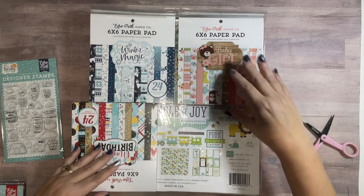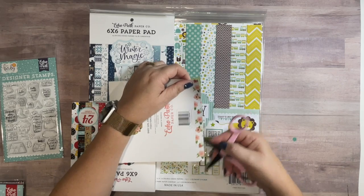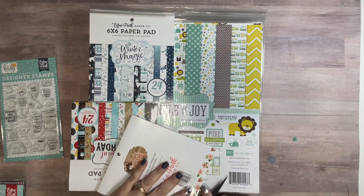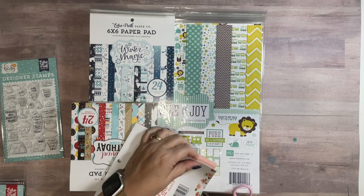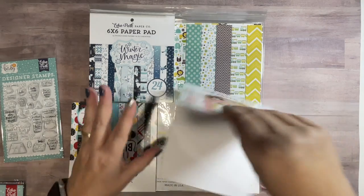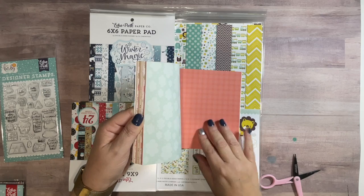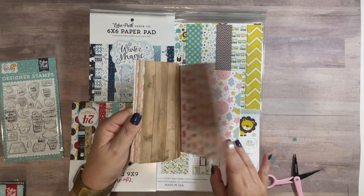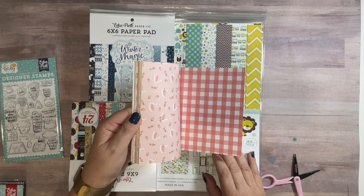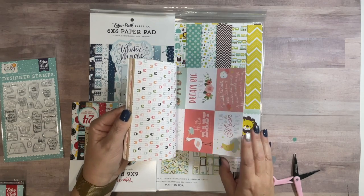This one has 24 double-sided papers — I think it's 12 designs and then two of each sheet. Then I got the baby girl. Let me see this one. I'm so excited to open the box. These are pinks and greens and like peaches, salmon colors, butterflies, storks again, some cut-aparts, little swans. Really cute paper.